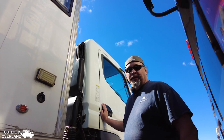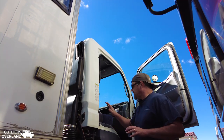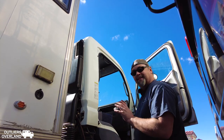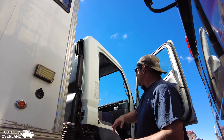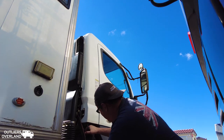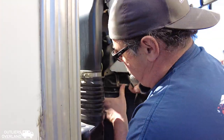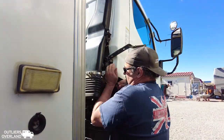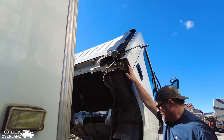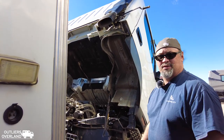So now we need to tilt the cab of the Fuso. The critical thing here is to make sure you have all your junk out from behind here and on the floor, because the last thing you want is a set of binoculars coming down and busting your windshield. Just pull that, bring it up right here — there we go! It locks into place. You want to talk about serviceability? This cab-over engine design? That's where it's at!